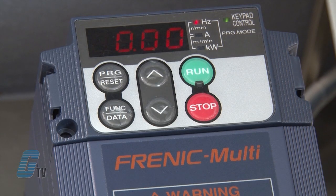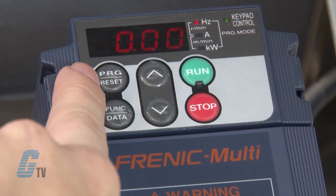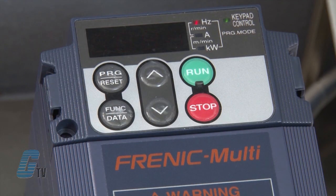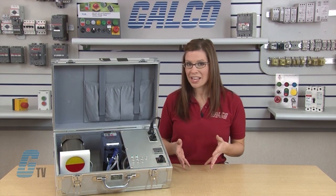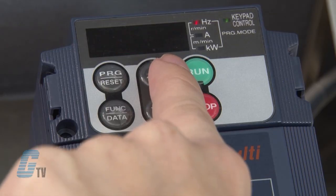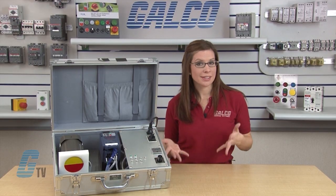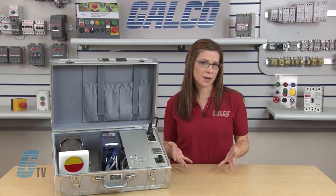On the left, below the display, is a program reset key, which switches the operation mode of the drive. Beneath this key is the function data key, which in running mode can display different information concerning the status of the drive. In programming mode, this key will display the function codes and sets the data. The rest of the operation keys are the up and down arrows and the run and stop key. The run and stop key are used to run and stop the motor. Through this setup, I will demonstrate in more detail how these buttons work.